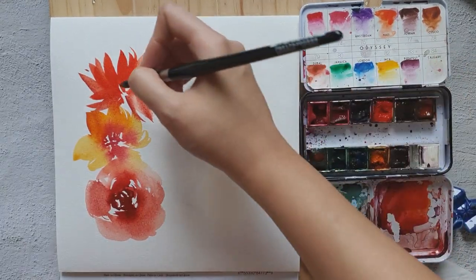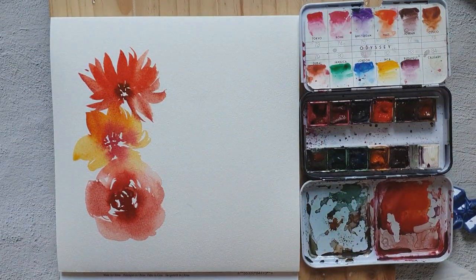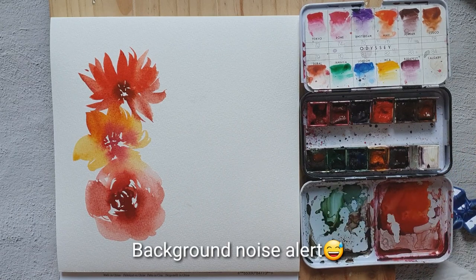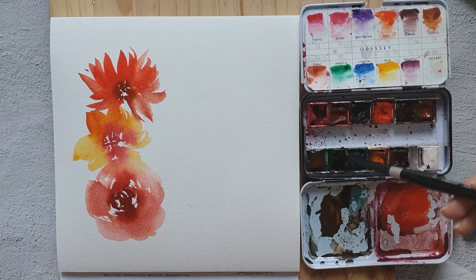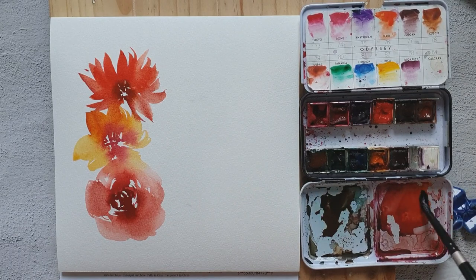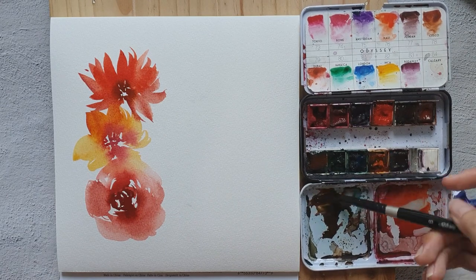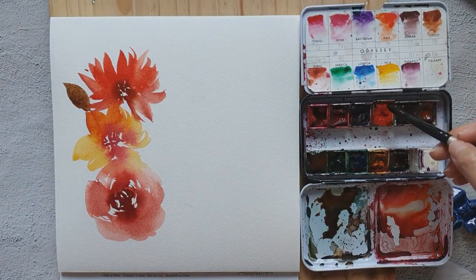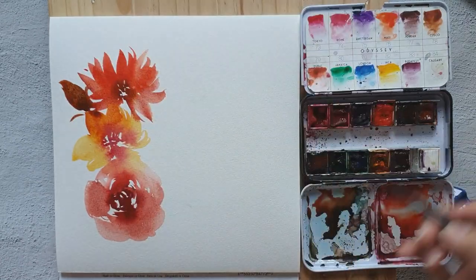I'm going to add some leaves now, but I'll mix a little bit of brown into the green color. I'd also like to add a bit of orange and yellow — it's a little brown. Let's add a bit more orange; I just wanted some warm-colored leaves.